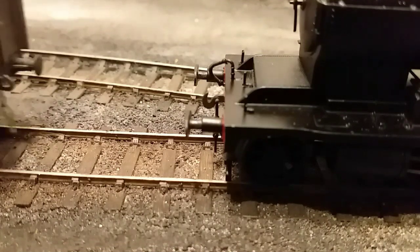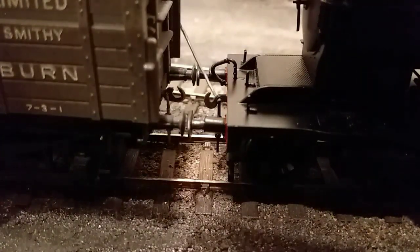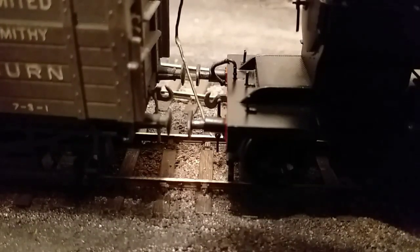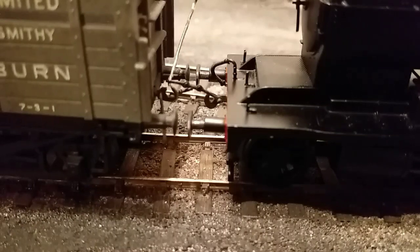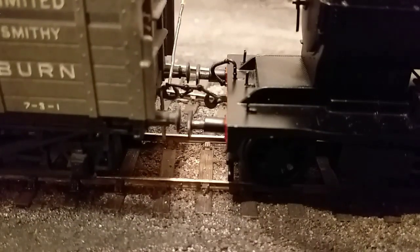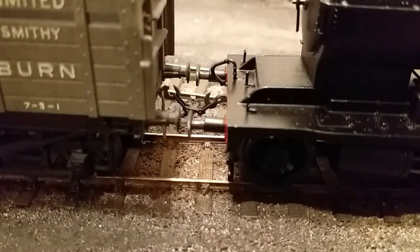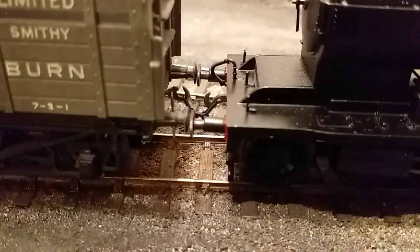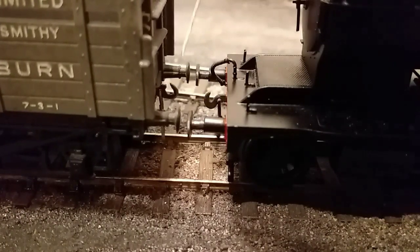Now speaking of the real thing, you can't get much better than the old fashioned screw link or a loose three-link. So here we go in again with the same shunter's pole and we just hook it up and hang it on. I kind of wish I hadn't done this on the curve but there we go - it's still very quick and very easy, just like the real thing. And unhook over the buffer and away.